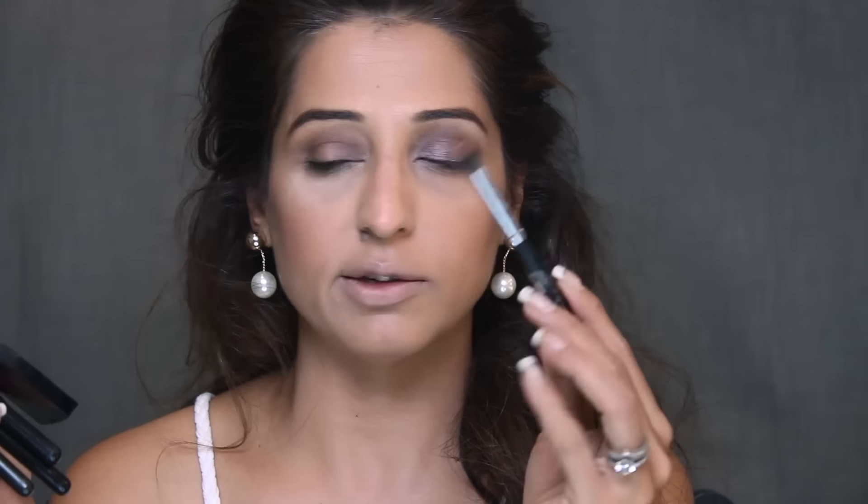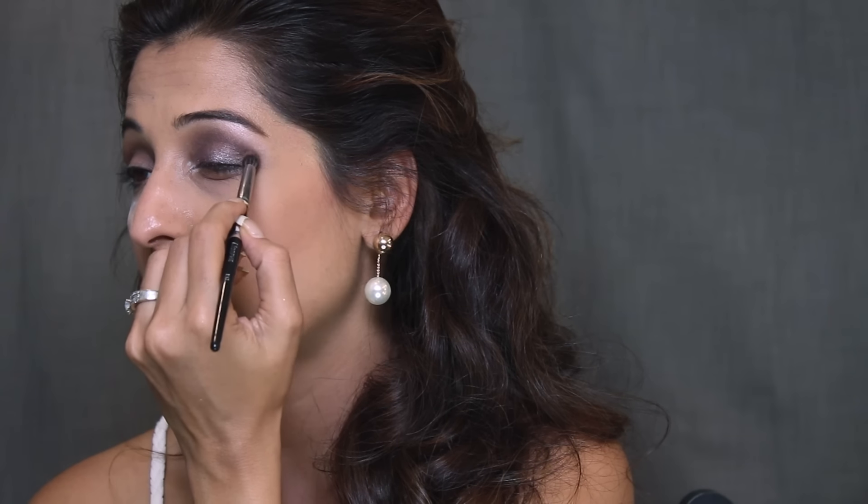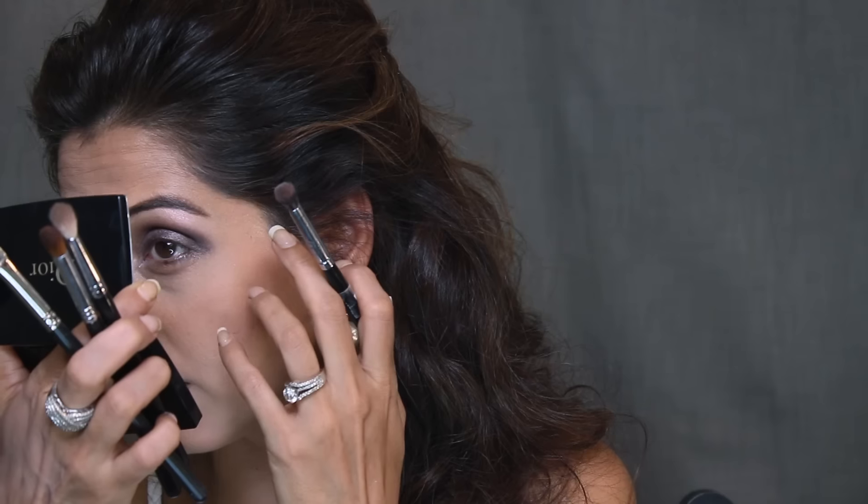Now I'm taking the darkest color in the palette using my Morphe E17 brush and applying it at the outer corner in a V-shape. What I love is you don't have to work too hard — it's so pigmented that one little stroke of the brush picks up all the color, and one stroke on the lid deposits it perfectly with barely any fallout. I blend it out and we're done.